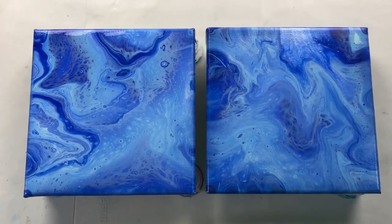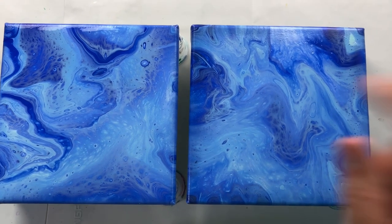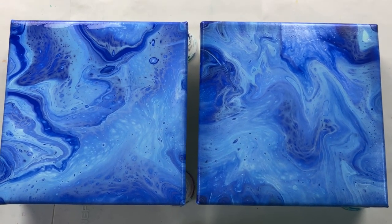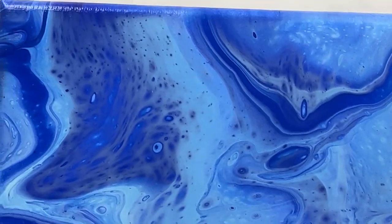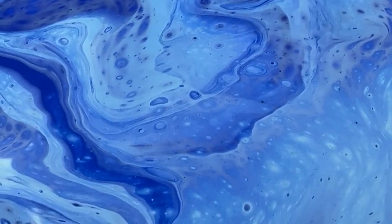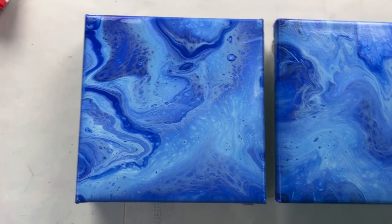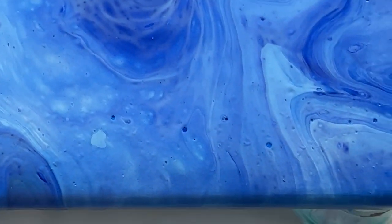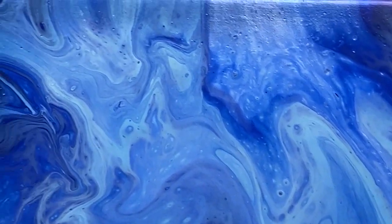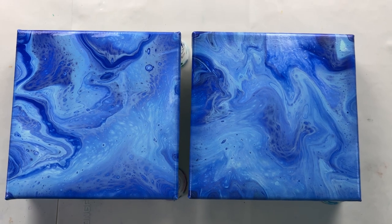So I wanted to show you these two pours side by side — this was the fast flip cup and this was the slow flip cup. When you come in close you can see the difference. The fast flip cup has more definition — it's kind of crisper, the colors are crisper. It's a very slight difference, not by much, but it definitely looks tidier, whereas this one is a lot muddier — you can see it's just a little bit more cloudy, not as clear.